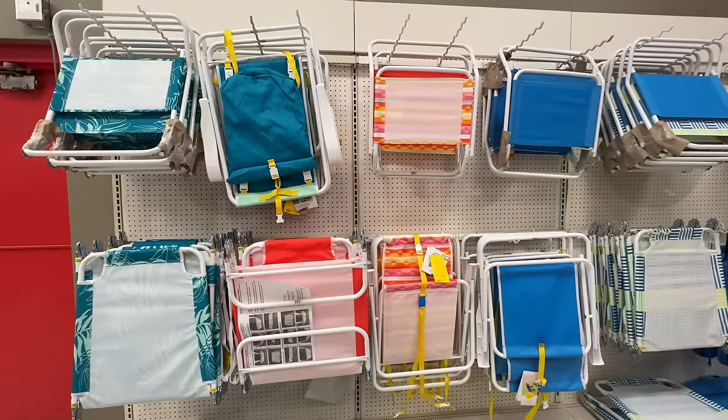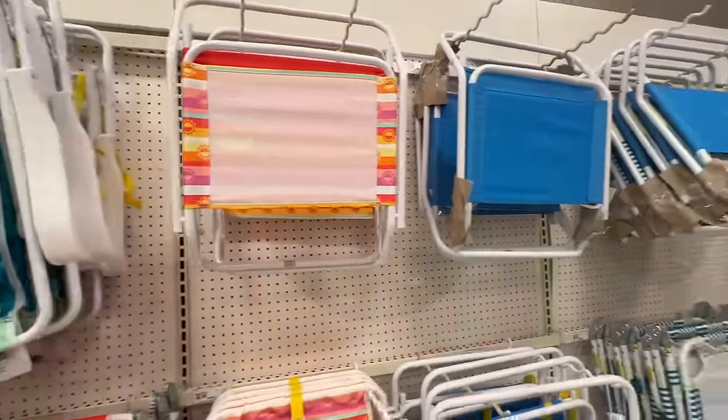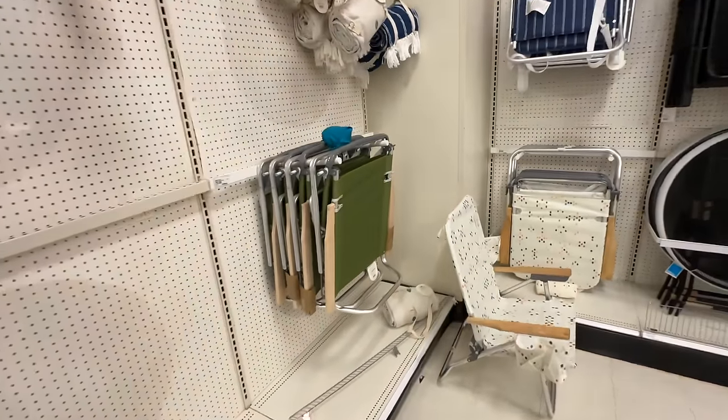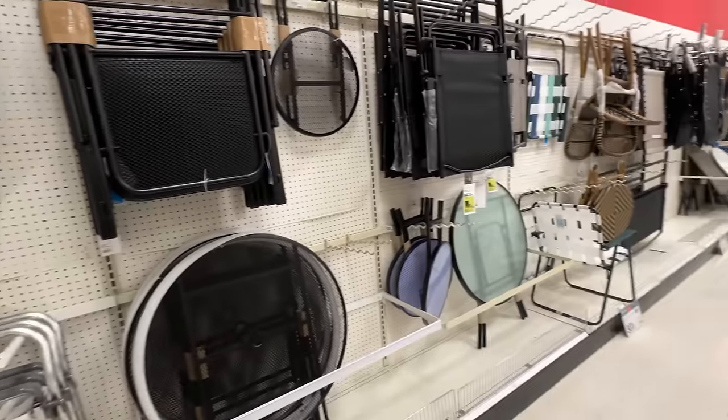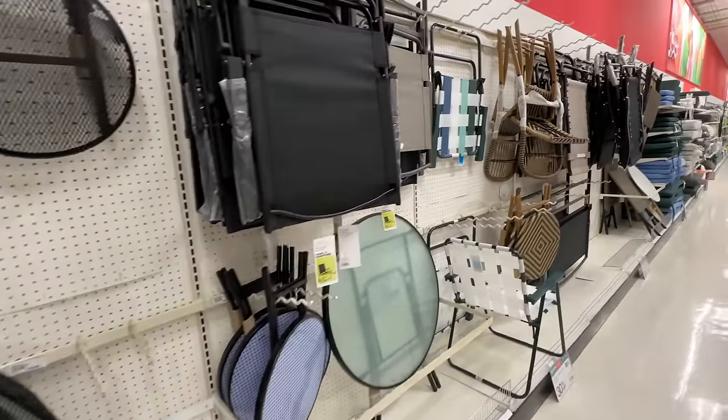Look at all these chairs. I think we got some mini ones like this — we have these little ones, which was nice because we kept them in our car. Remember we had to eat outside a lot. So all of this outdoor furniture, by the way, is 30% off. That's a good deal.